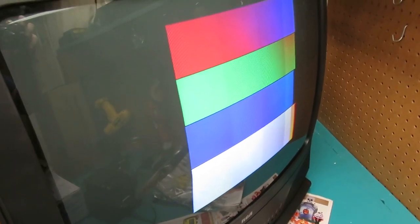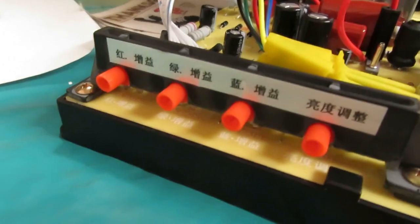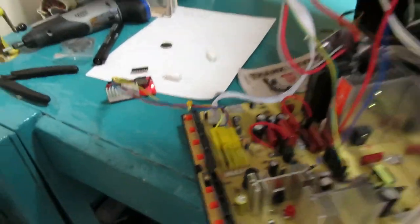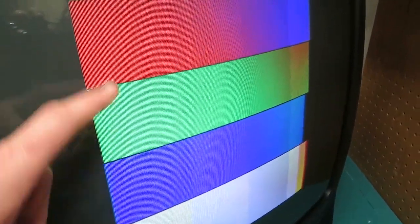Let's get right into it. The best method I found was to start with the gain. There are three knobs on this chassis for color gain: green, red, and blue. Then we have the blue, red, and green cutoff. This tester only has three levels of each RGB, and white is just each one of these combined together. So let's start to adjust each one individually, starting with the red.